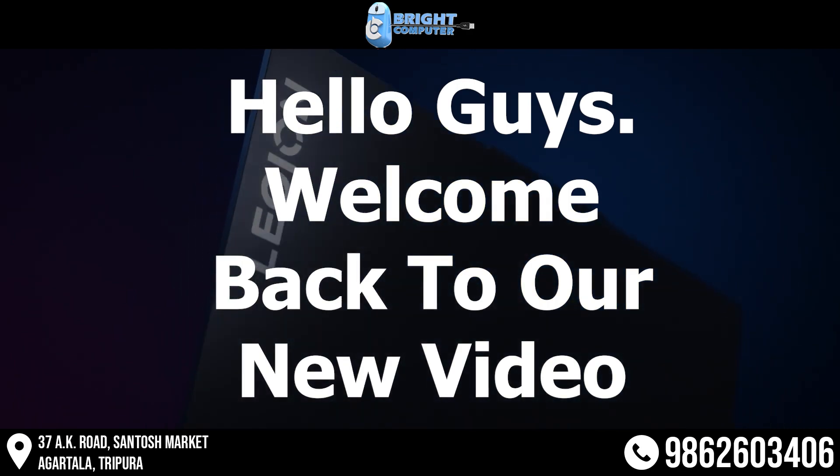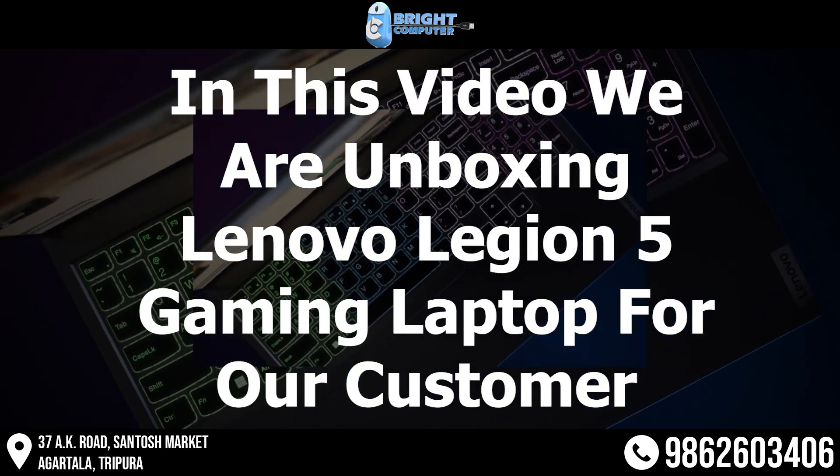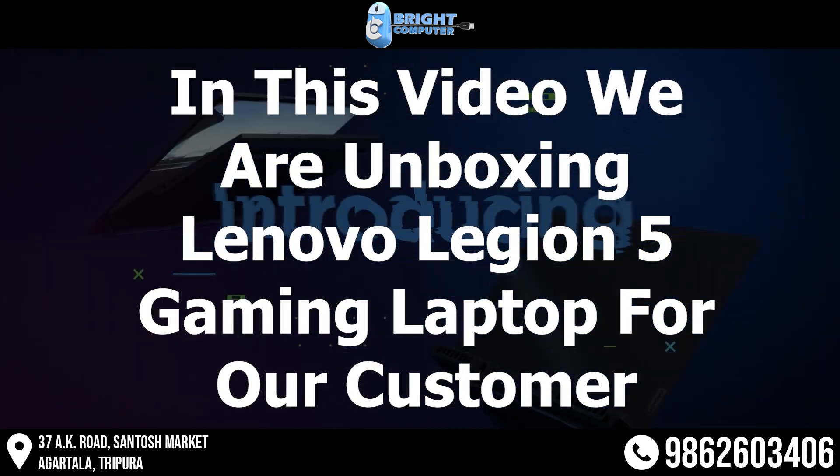Hello guys! Welcome back to our new video. In this video, we are unboxing the Lenovo Legion 5 gaming laptop for our customer.